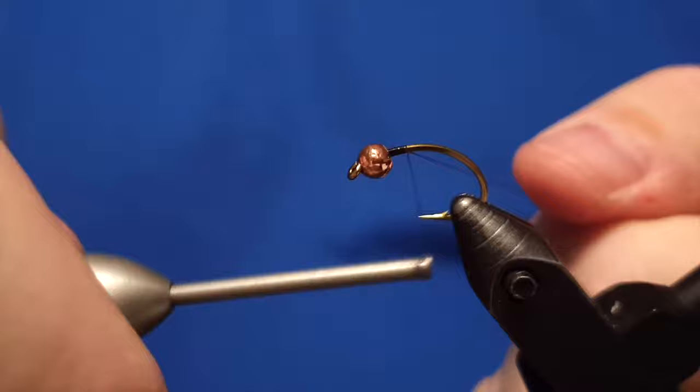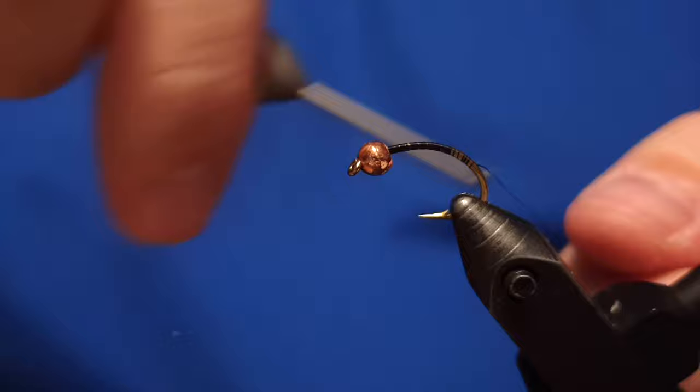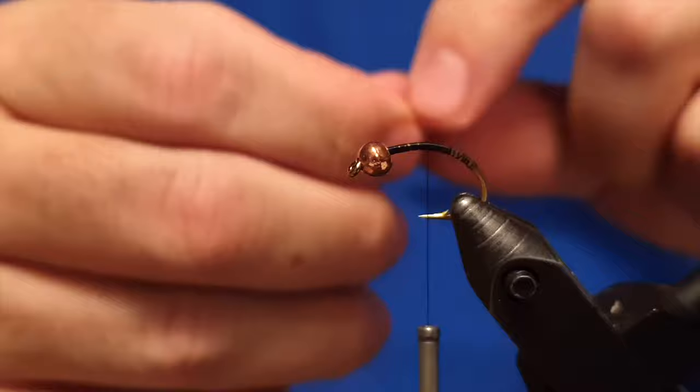Hello there, Ivar from Ivar's Fly Workshop here. I'm going to tie today for you guys an Icelandic fly called Måli, or Copper Måli, or Copper Cube — something like that. It's a copper-made fly that reminds you a bit of the Copper John and some other brushy patterns like that.